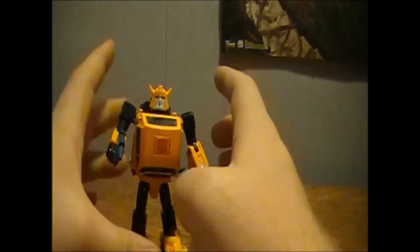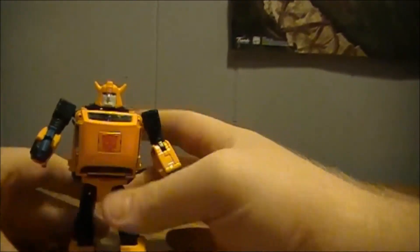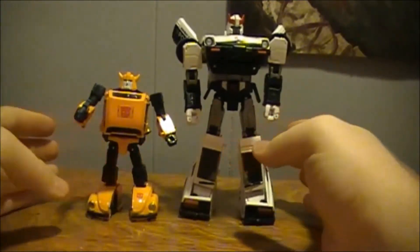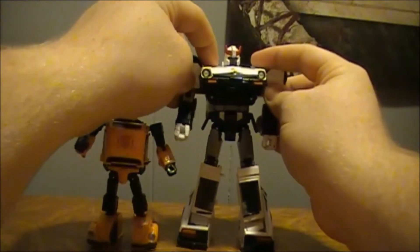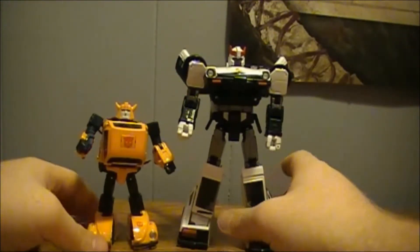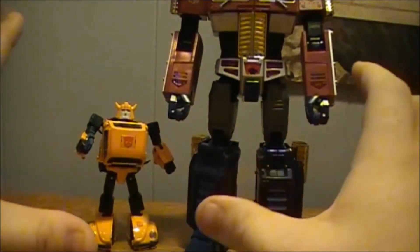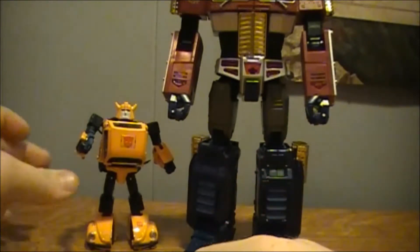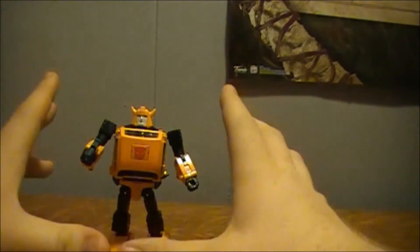Masterpiece Bumblebee is a really, really small figure. For comparison, here he is with Prowl — just so you can see the scale and the massive difference between Prowl and Bumblebee. Then things get even more ridiculous when you bring in MP10, and I don't even want to know how he scales with MP01. So Bumblebee is a very, very wee fellow. I believe the Volkswagen was at a 1:32 scale — don't quote me on that, I'm not sure.